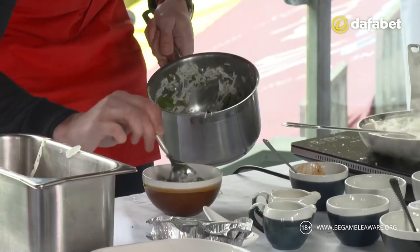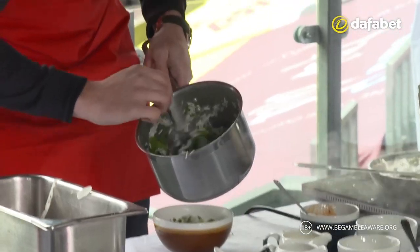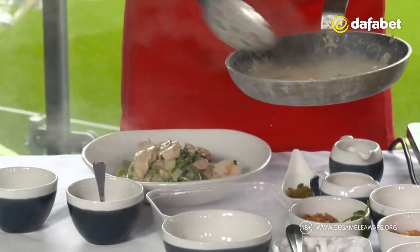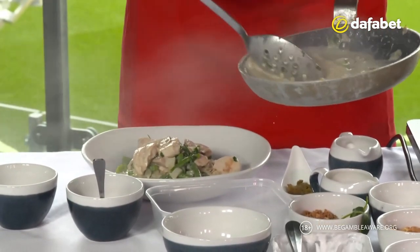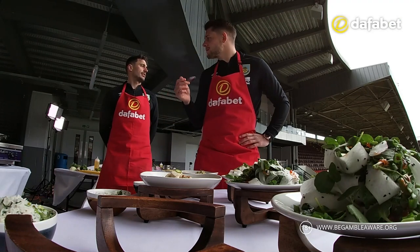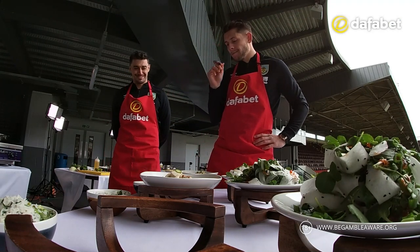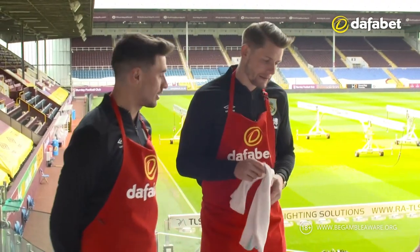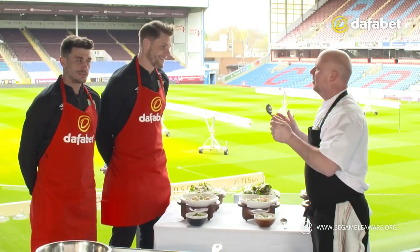Look at that! Does it matter if you missed the bowl? Bit of bacon. Bacon? Bacon's good for me. Delightful — he would say that, wouldn't he? Spicy, isn't it? Thanks, thanks guys.